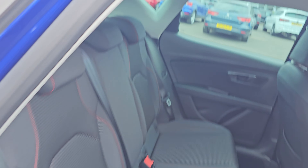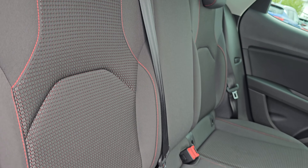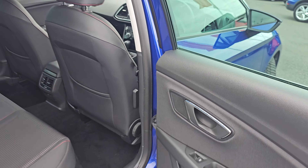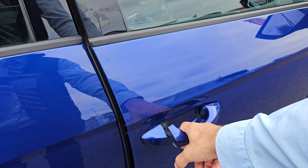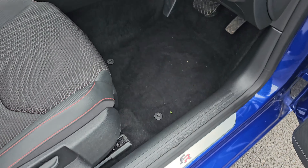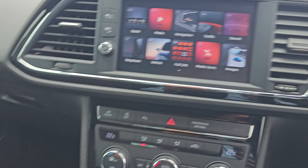Just coming into the rear of the car now, we've got full cloth black interior with the red FR stitching. You've then got ISOFIX mounting points across the rear bench and full automatic electric windows all around. You've then got these brilliant little FR kick plates as well.